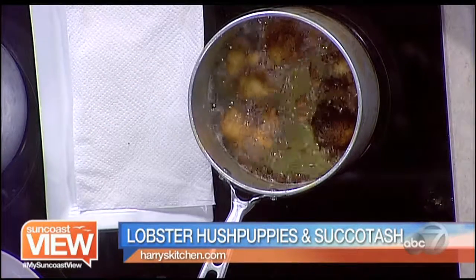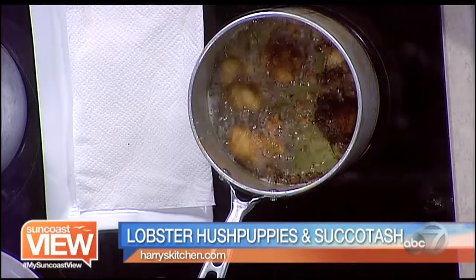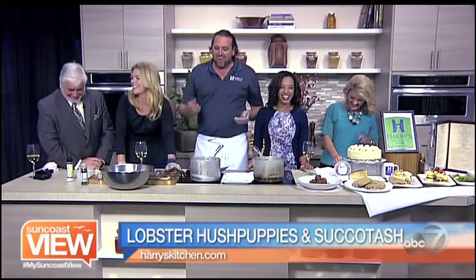So where does the word succotash come from? I always remember it from Bugs Bunny — you know, "Suffering succotash." Other than that I'm not sure.